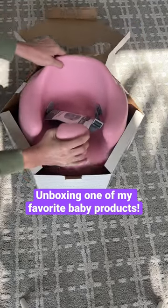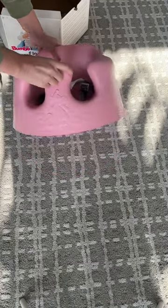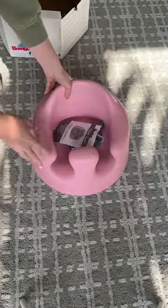Today I'm unboxing our Bumbo floor seat for my baby Aria. This is perfect to help support babies who can't sit on their own yet, and we love this for my older daughter Izzy.